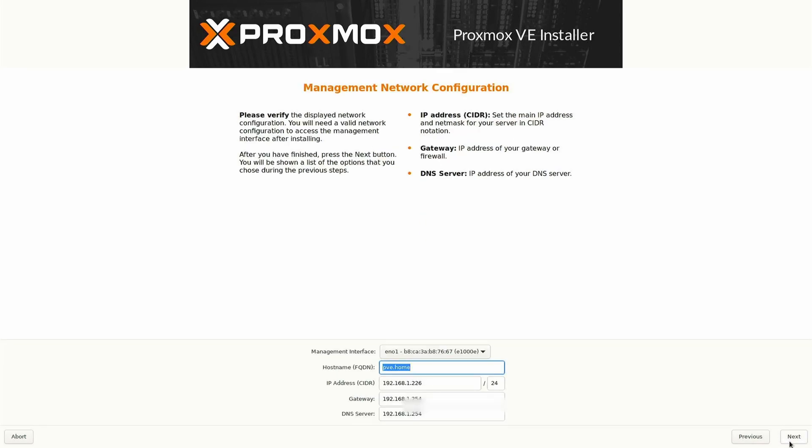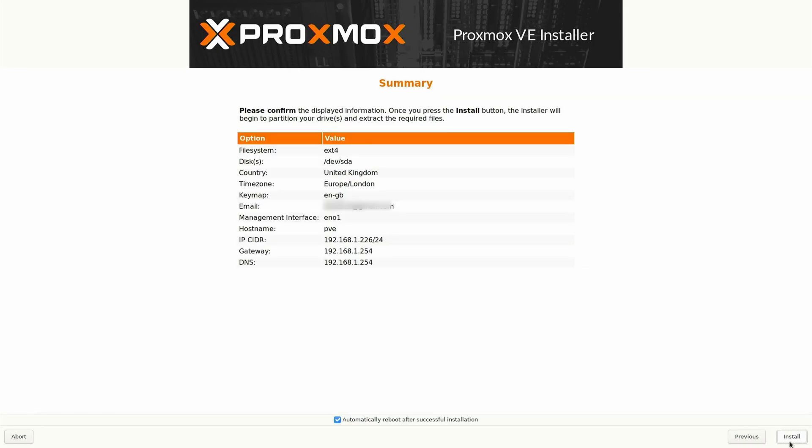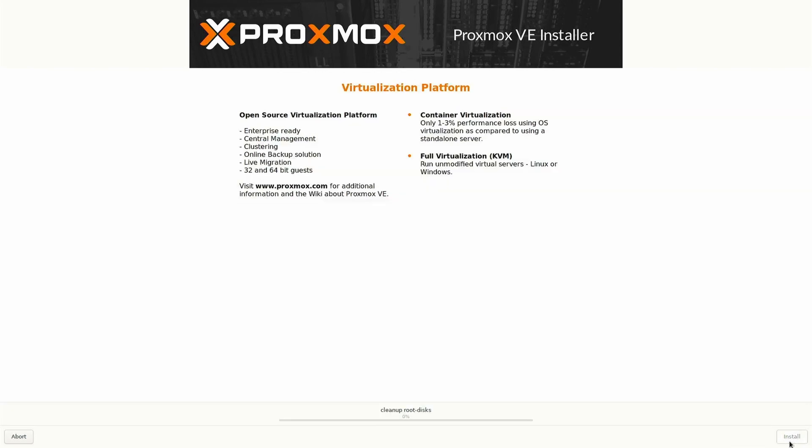You can also enter networking information. Proxmox will normally offer defaults, and if an IP address is picked up using DHCP it will present this. If you're happy with these defaults, click Next. A summary of details entered during the installation is now presented — check this, and if all is well click Install. Your installation may take a few minutes to complete.